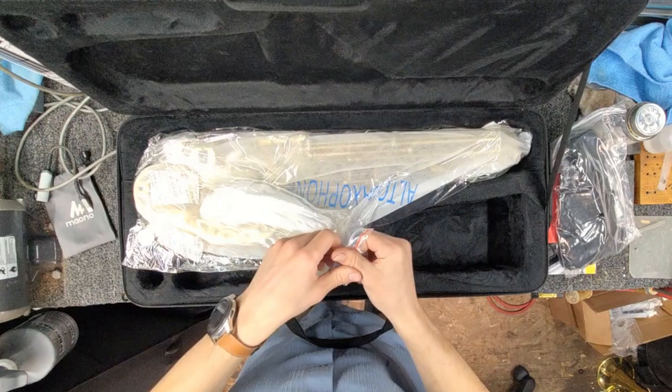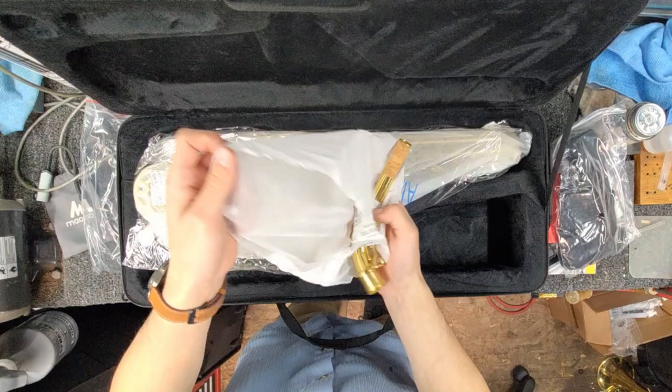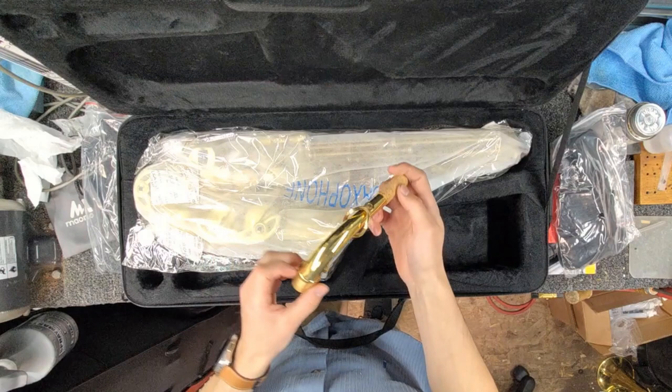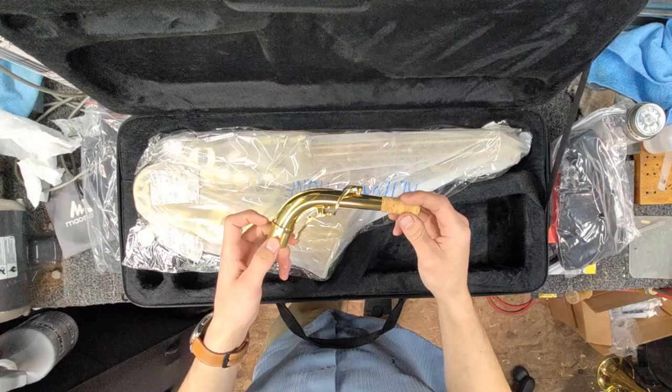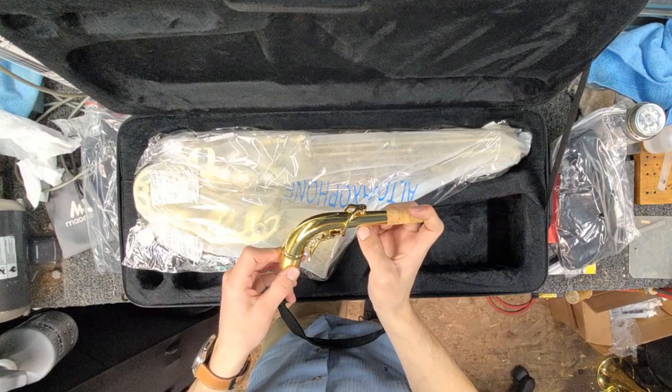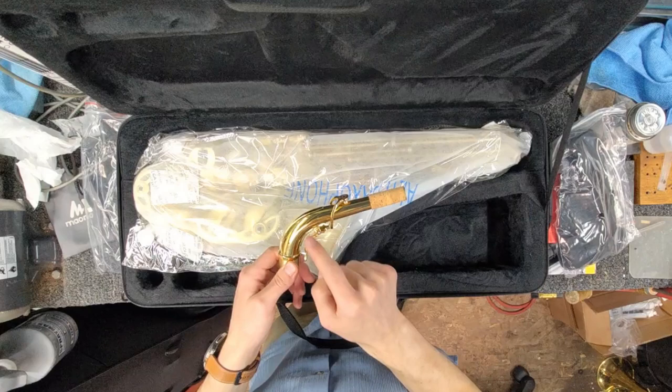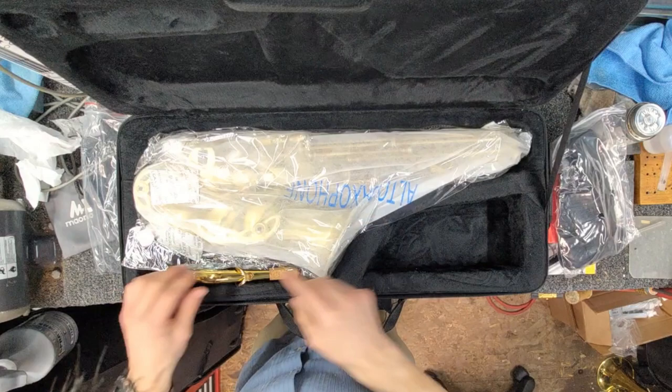Now for the main event. The saxophone is wrapped in plastic and inside a bag — this one's paper, which I wasn't expecting. Right away I notice an underslung neck. It doesn't necessarily add anything to the sound or functionality, but it sure does look cool. I'm also noting this little extra piece here — I think it may be for extra rigidity to stop the neck from being pulled down by accident.